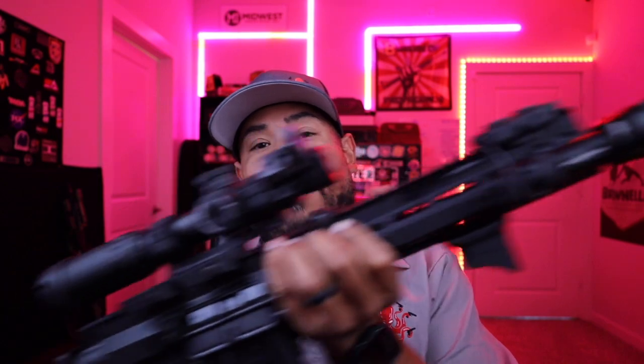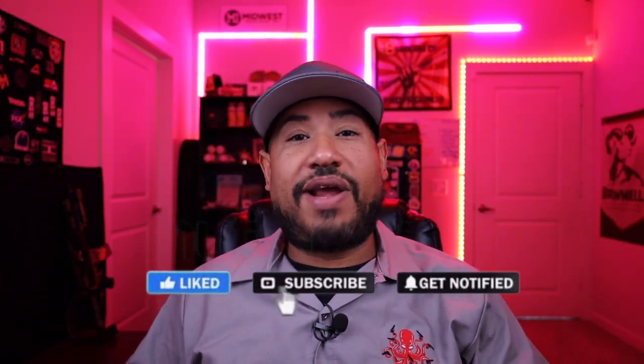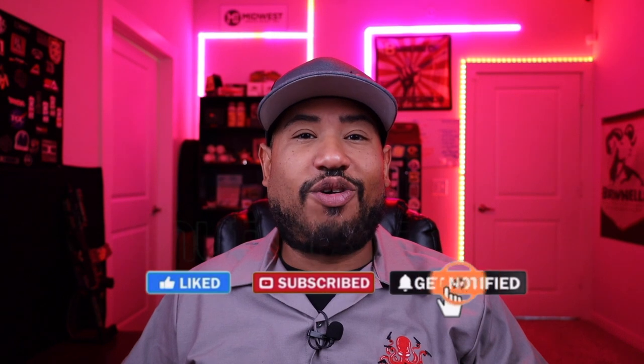What's up guys, Andrew aka TheGlocktopus here with Glocktopus Reviews, and this week I'm bringing you a review on the Foxtrot Mike Products 11 and a quarter inch pistol upper. This is available at Aim Surplus — super cool pistol upper that shoots when folded. If you guys want to see more cool foldy boy reviews like this, go ahead and like and subscribe to my pages on Facebook, Instagram, and YouTube. Let's get started.